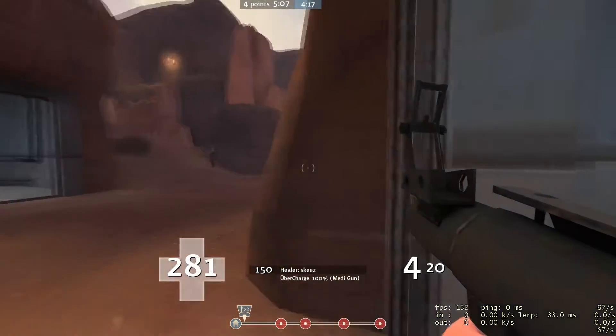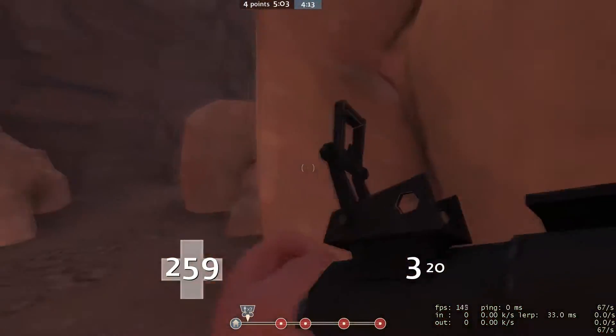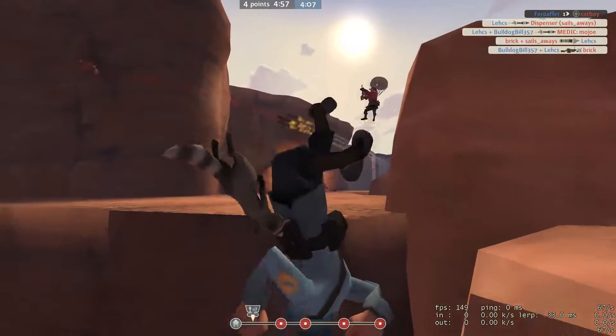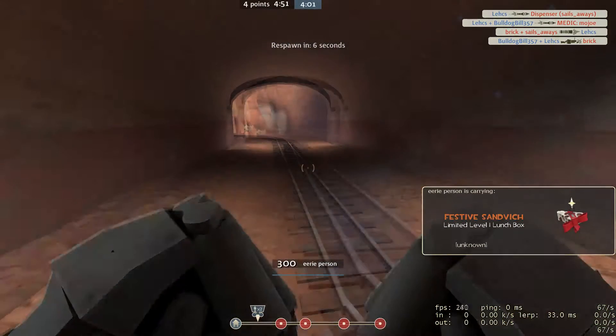Well, now first you take your leg and you stick it in the air. And then you take the other one and jam it right up there. You twist yourself around and give a great big lunge. Now you're doing the sponge.